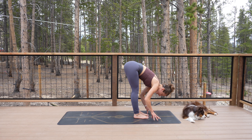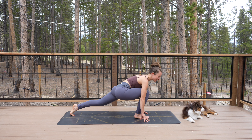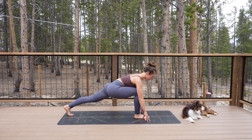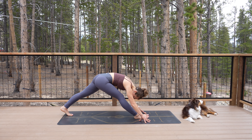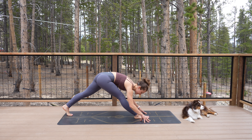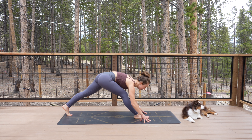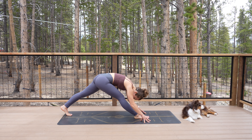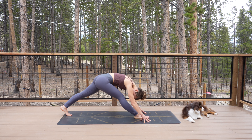Step to the front of the mat, lift up halfway, fold deeply. Lift up halfway again. Inhale, exhale — step your left leg all the way back into low lunge. Lift the shoulder blades up to the sky a little bit more. Inhale, exhale, straighten the right leg. Inhale, bend the right knee. Exhale, straighten. One more — inhale, bend; exhale, straighten. Stay here, take a couple of breaths, emulating whatever you did on the other side.